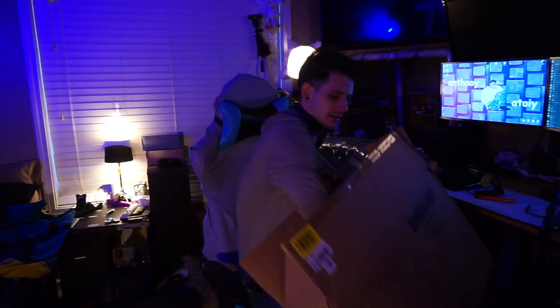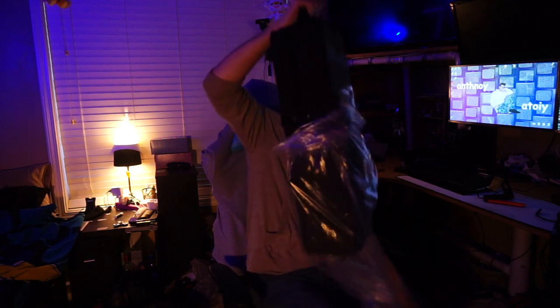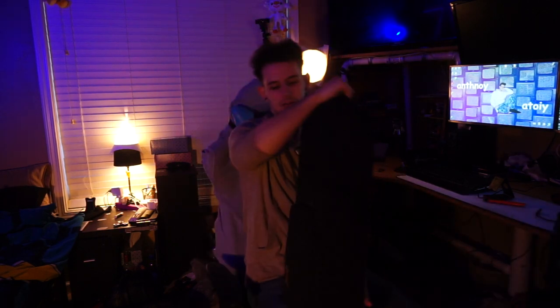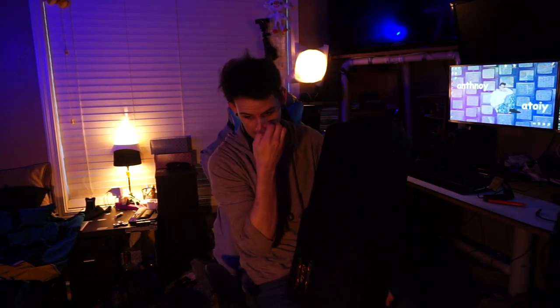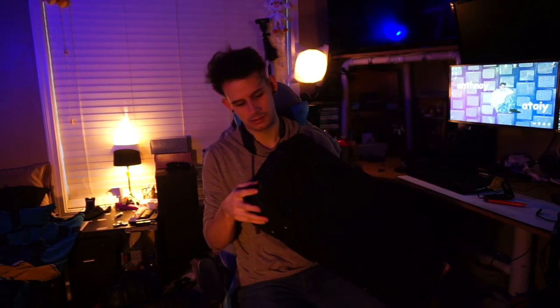That seems to be all that's in the box. We've got a — I don't know what that material is. I don't know what this material is called, please let me know because I look dumb. But look, it's got this strap here to hold it, you can hold it from here. It's got feet, it's got these hooks. We got a section to put your music in.